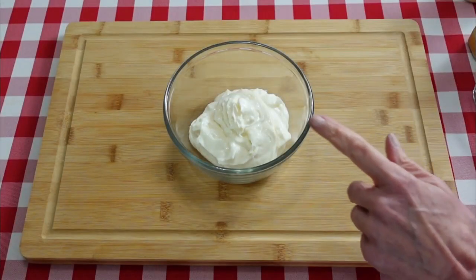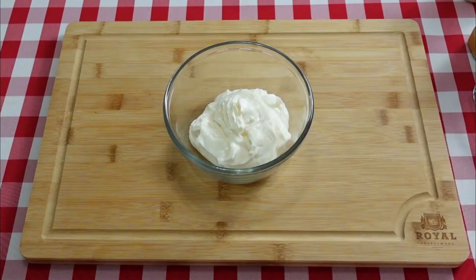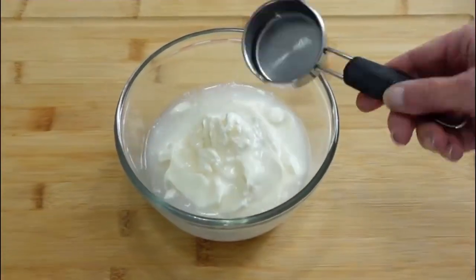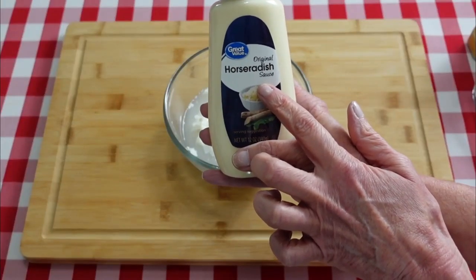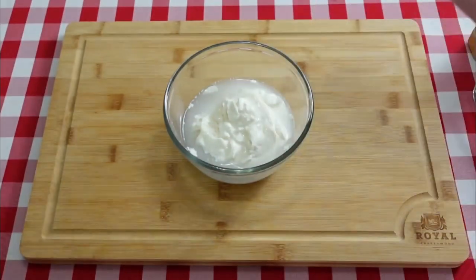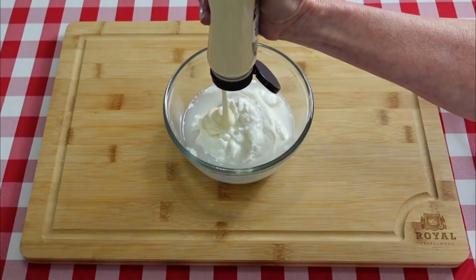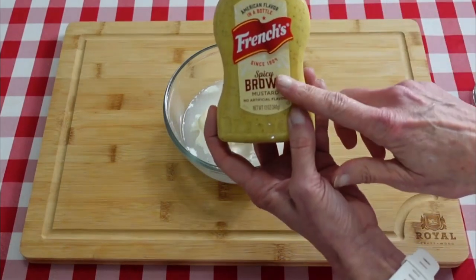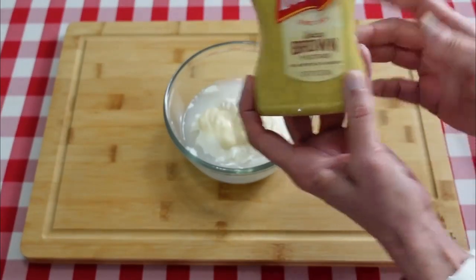We're gonna start off with our white sauce. I have one cup of mayo. To that I'm gonna add a fourth of a cup of white vinegar. I'm gonna add two tablespoons of horseradish sauce — it's the same as creamy horseradish. I'm just gonna eyeball two tablespoons, and a tablespoon of spicy brown mustard.